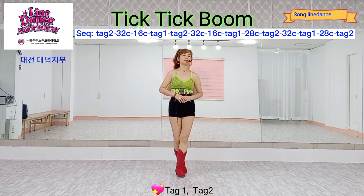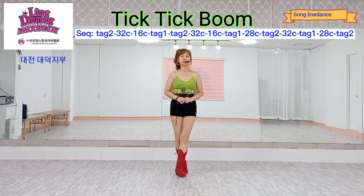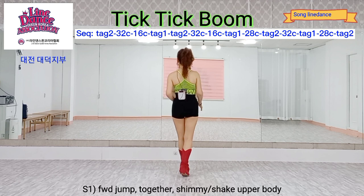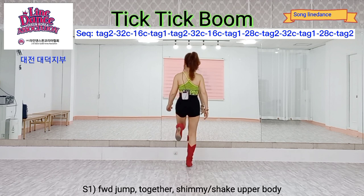Tab one, tab two — starting with tab one. Section one: forward, forward.